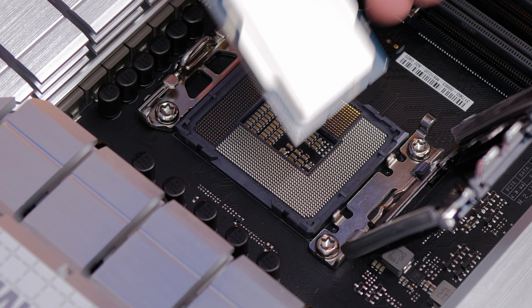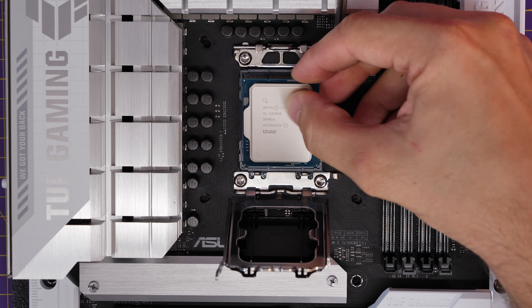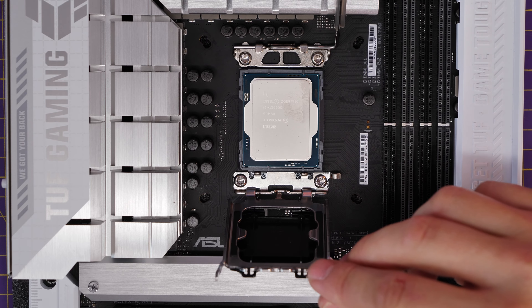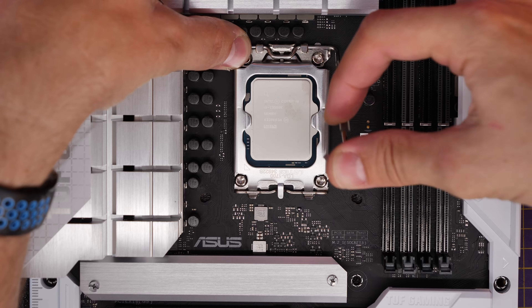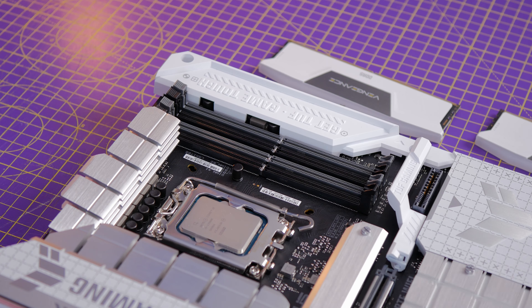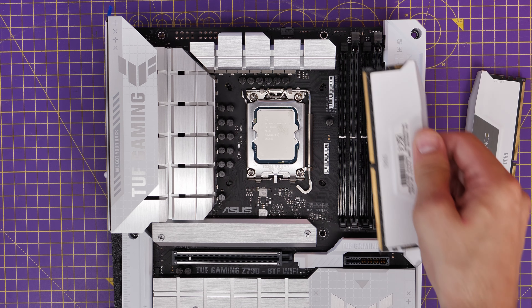For the CPU, lift the lever, lift the latch, and then gently seat the CPU in. You'll notice there are a couple of notches at the bottom you need to line up with the CPU in the socket, then gently seat it down. Put the cover back over the top, put the latch back down, and that is nicely secured.